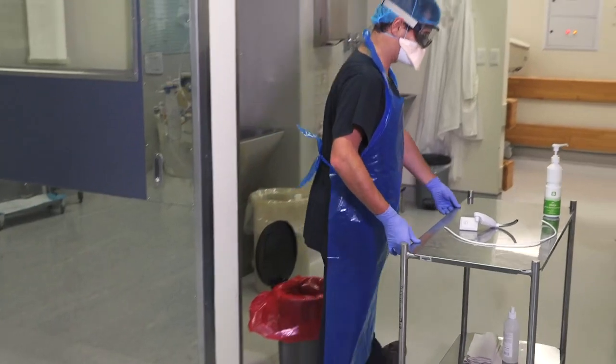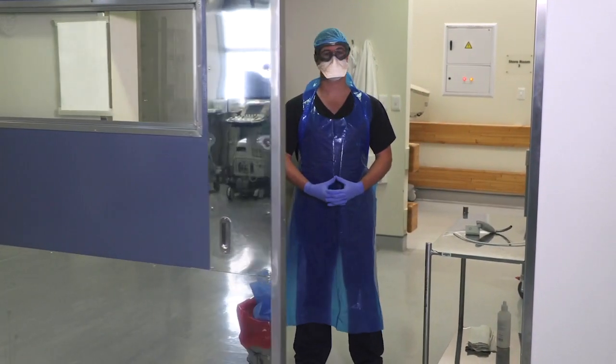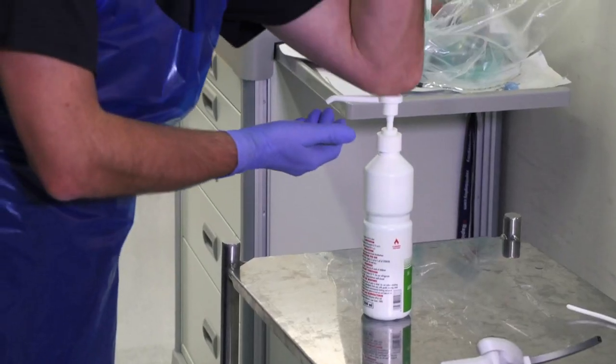Please proceed to the not hot area. Please clean your hands.